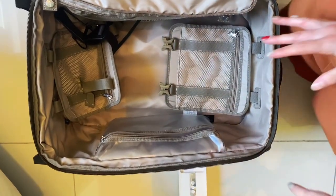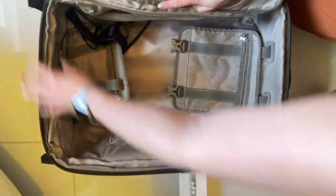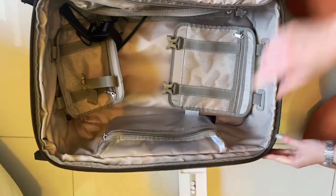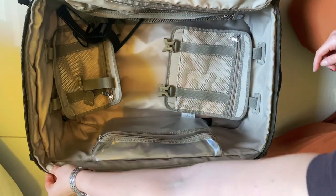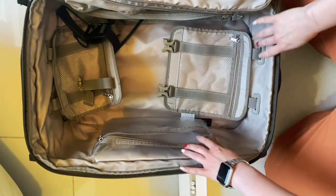This side here is the expandable side and you can use the little hidden zipper here to open the extension. This is the amount of extension that you get — it's not that much but it does help sometimes.